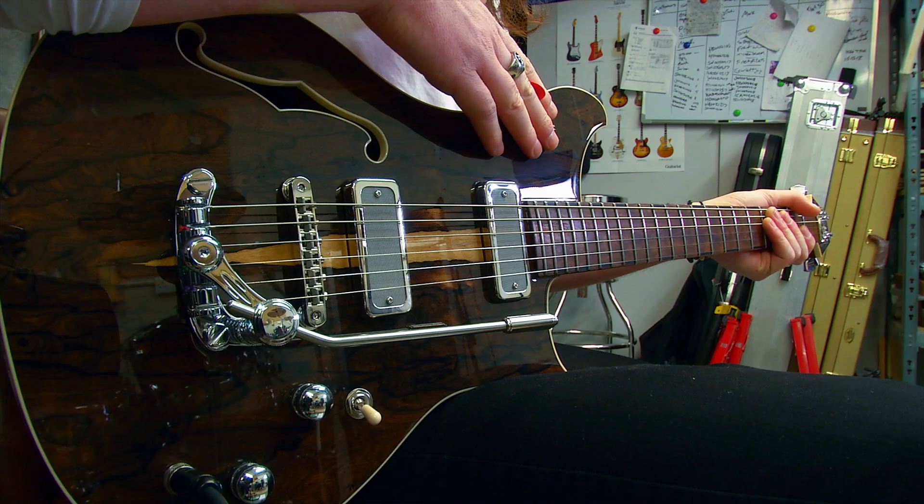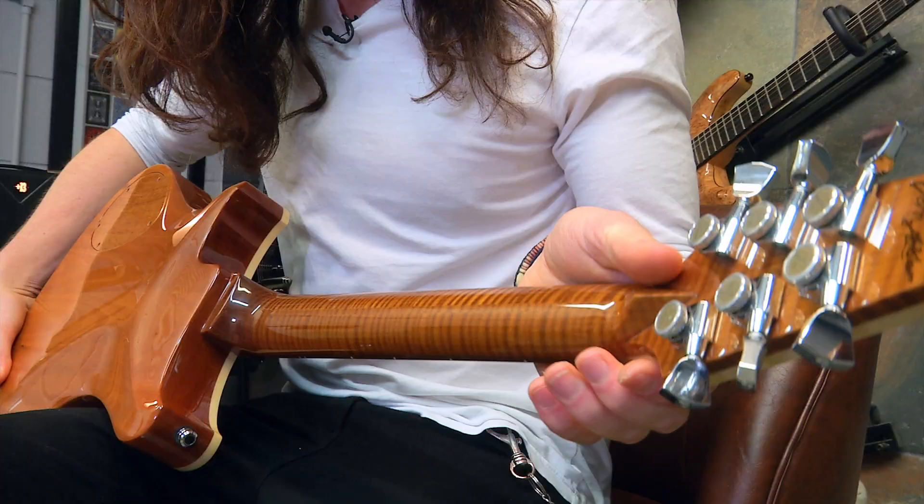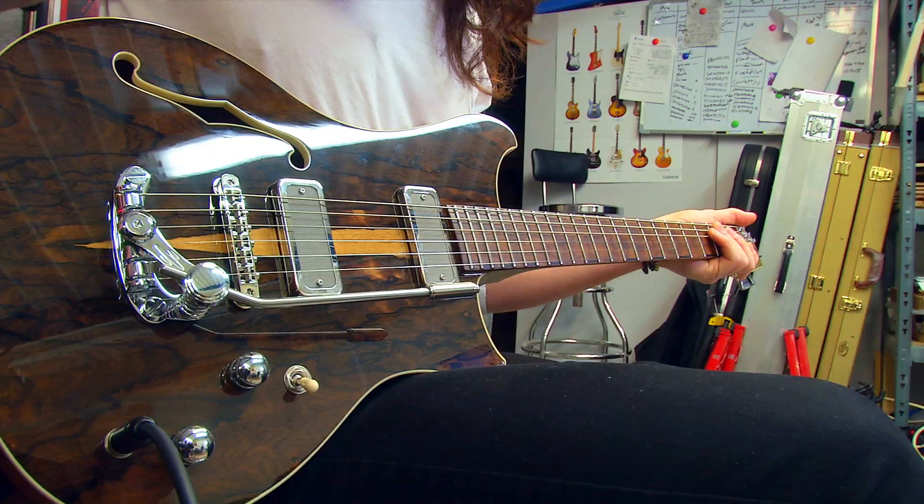So we've got a Zero Coater top on here, a Honduran mahogany body, and this gorgeous flame maple neck — if we can get a close-up on that. We've also got Goto locking tuners, brass nut, Duesenberg trim at this end, and of course the gold foil pickups.